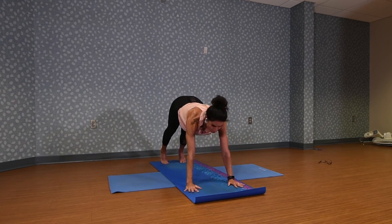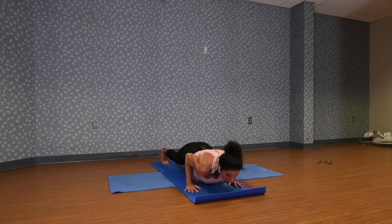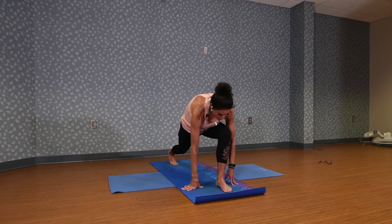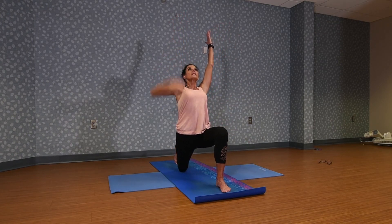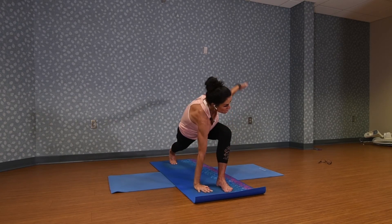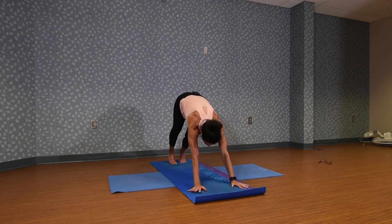Step back to downward facing dog — working on our strength again. Come forward to our plank position, dropping the knees if you need to. Lower into crocodile arms with an exhale. Then inhale, upward dog. Exhale back. Plunge the right leg in and lower the back knee, lift, pressing into that left hip right here in front — stretching those hip flexors. When we sit a lot, those get very tight. Now lower the hands. Lift your back thigh and twist again toward the left leg. Lower. Step back to downward facing dog.